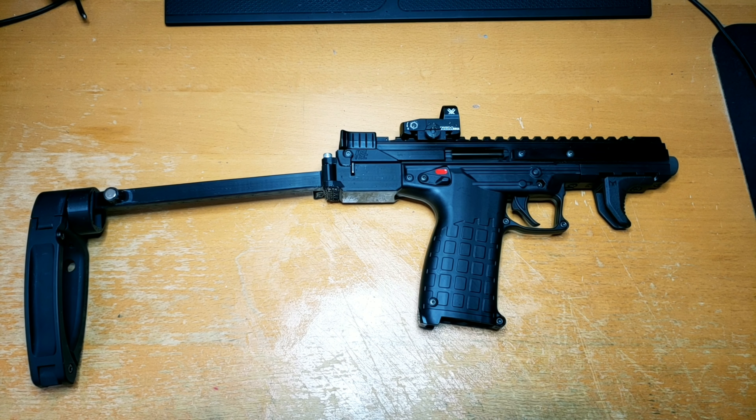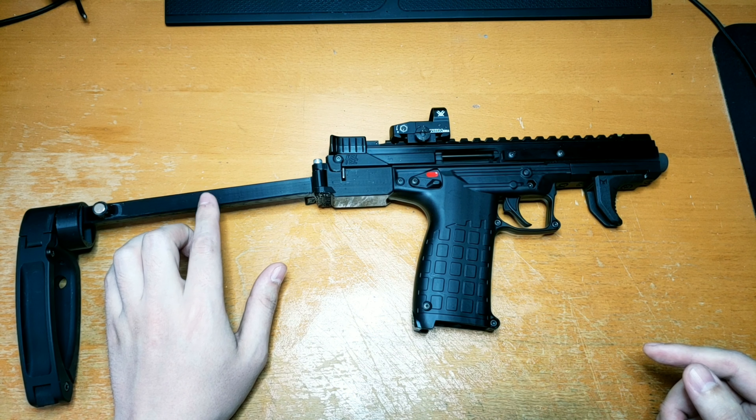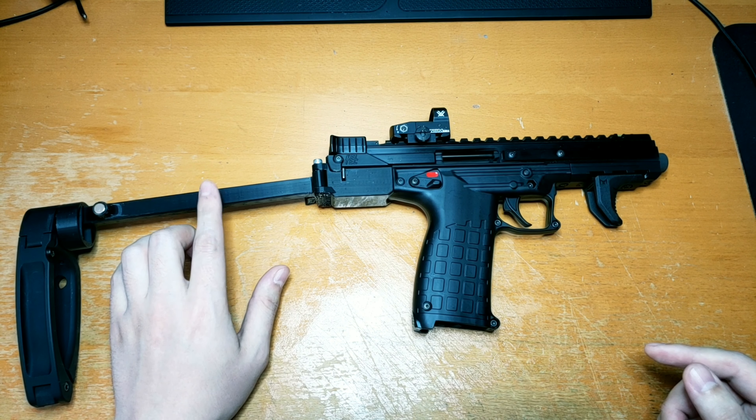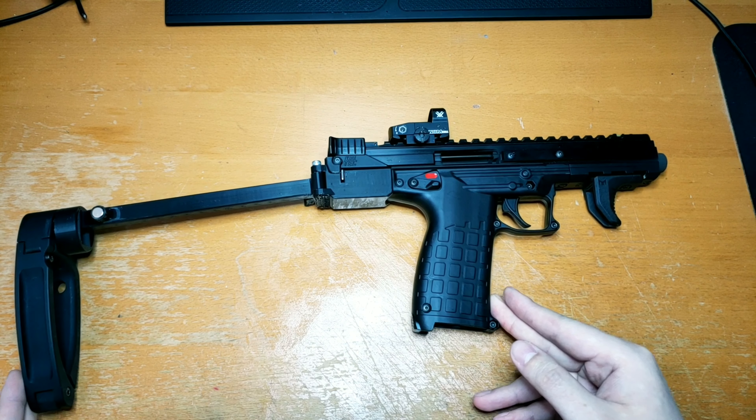Hey, Josh from Pixel 6 Designs here again. So a follow-up about the Caltech CP33 and then also the Scorpion Micro. I think I mentioned before I only have like a 25% infill, so this thing is mostly hollow, which is why it's got so much flex to it.